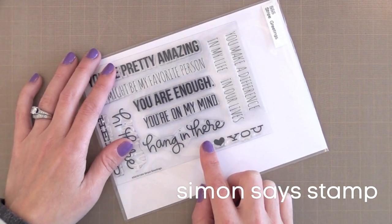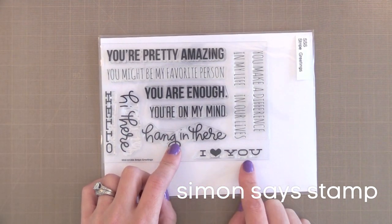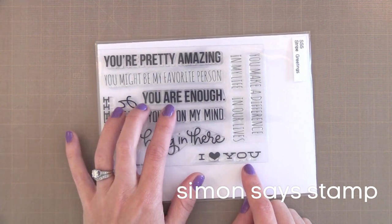Stripe Greetings has the basic hello and hi there. I love the hang in there message because it can be used on many types of occasions. You're on my mind, I love you, you're pretty amazing — just a lot of great sentiments with great fonts and handwriting.